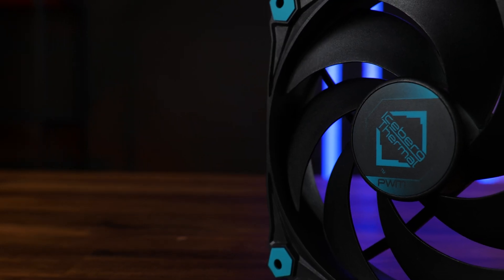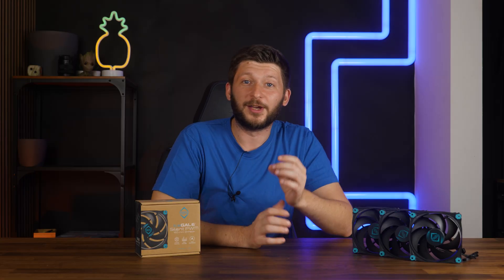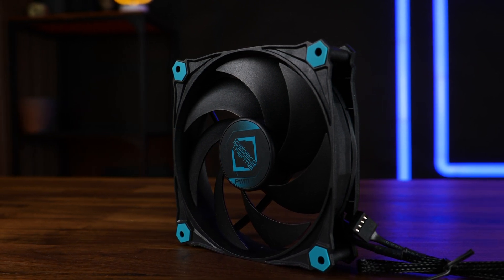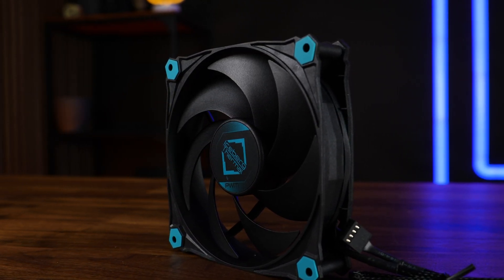Meet the Thermal Iceberg Ice Gale Silent — a little bit less Fuck You, but now with more sane features. We got an easier to implement design with an all-black fan that has some of those iconic Thermal Iceberg turquoise accents in the form of rubber pads on each corner and the logo in the center.